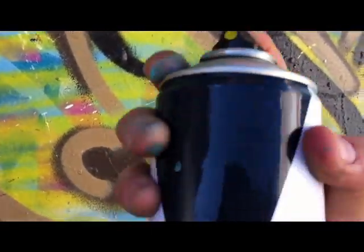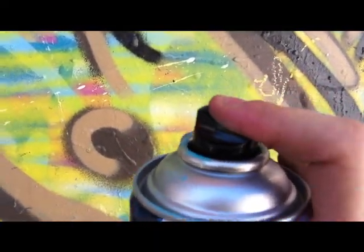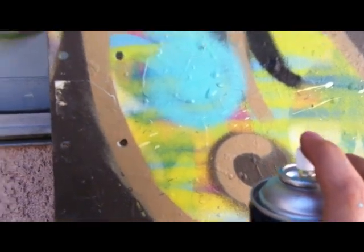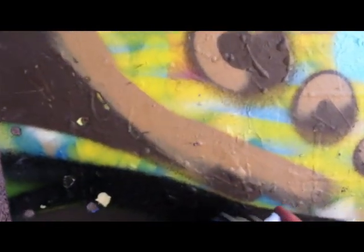Stop — the banana skinny cap does not work, but the color is breaking. Remember, don't use the banana skinny on it. Last but not least, everybody's favorite — the NY fat cap. Of course, remember fat cap, can't go wrong.